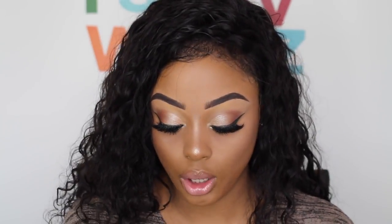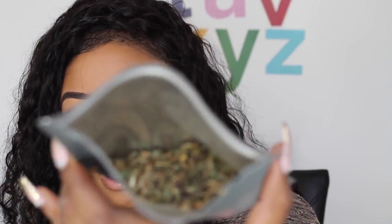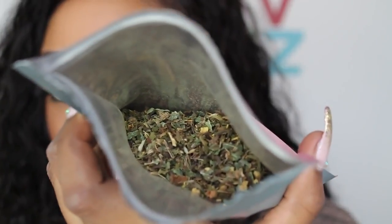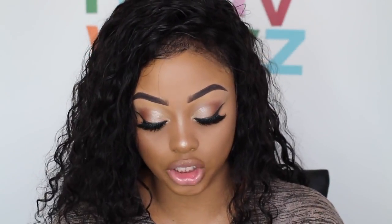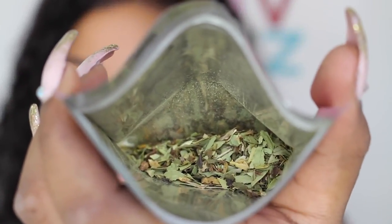Let me show you guys what the inside looks like, because you will definitely need a strainer with this tea. Inside it's actually loose leaves and it tastes like minty loose leaf tea. The night tea is similar but the leaves are slightly different — they look a bit chunkier.